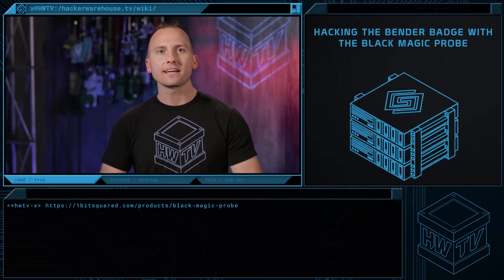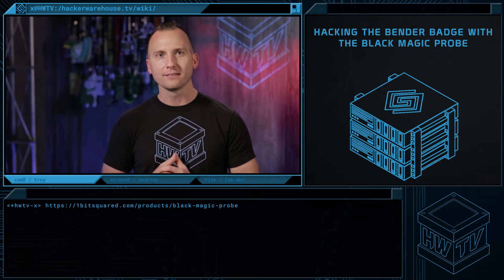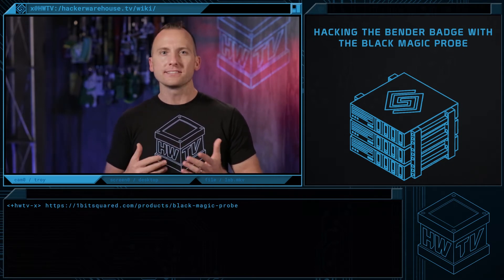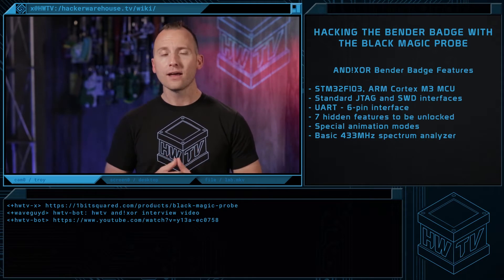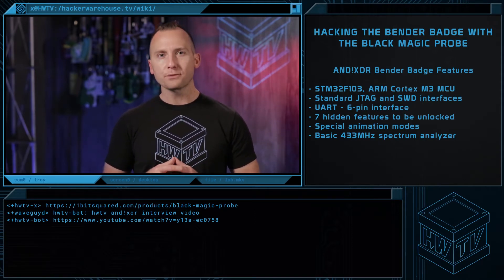We talked to the AnodicZor guys last year at DEF CON just a few hours after they won the badge contest wildcard prize. Now if you don't know what the Bender Badge is or are curious about the inspiration and the design process, check out our interview in that episode. The AnodicZor DEF CON 24 badge, aka the Bender Badge, has an STM32F103, which is an ARM Cortex-M3 MCU.